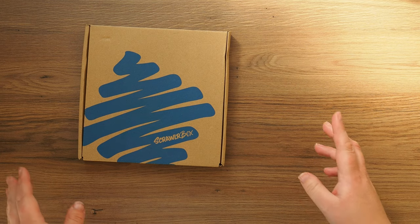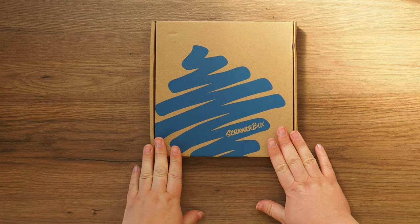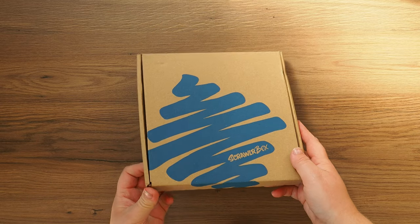Hello everyone — guess what arrived in my mail this morning! Scroller Box is here. This is for June. I'm trying to open it, one second.